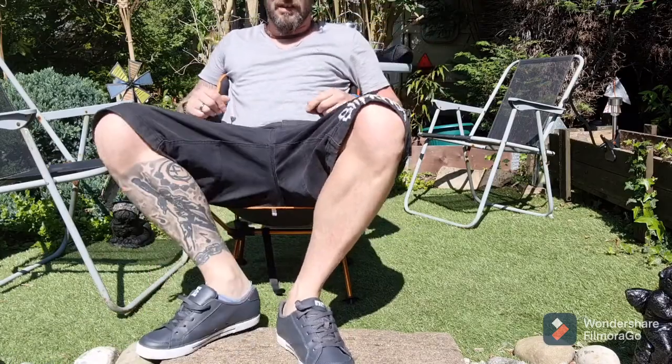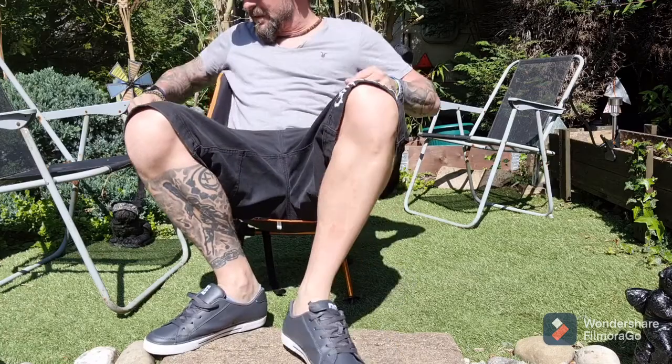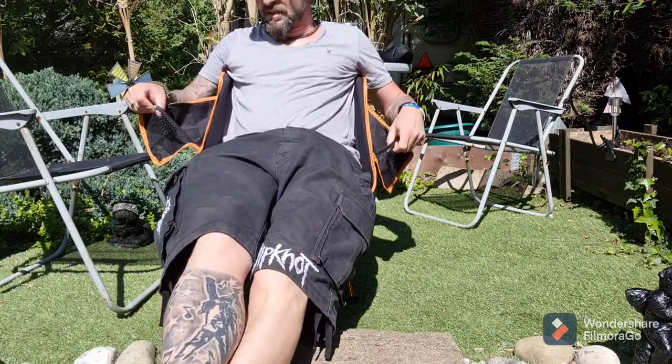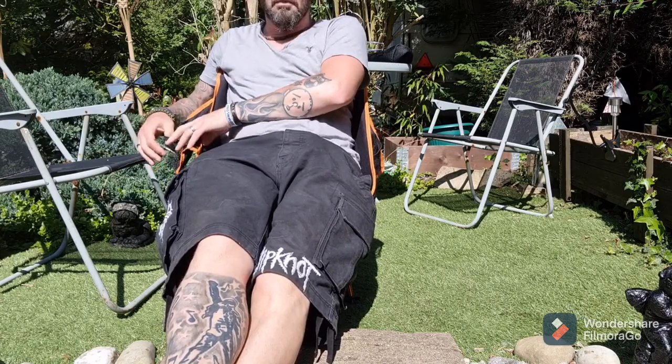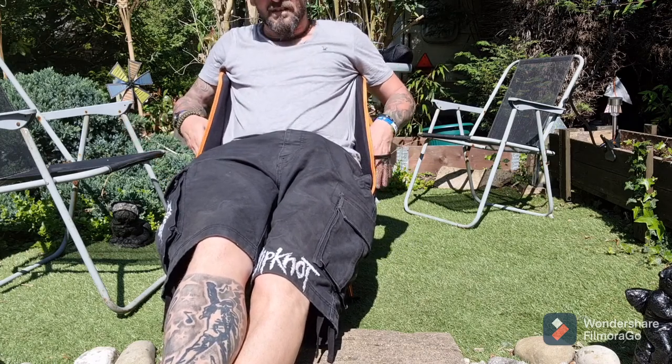People have been whinging that it's too small, but if you're backpacking, this is perfect. Little drinks holder either side. This one's got two pockets — it's got the net pocket and a little lighter pocket, like a cigarette lighter.